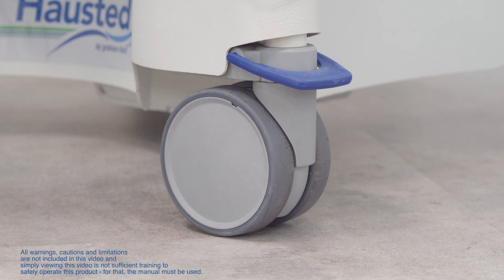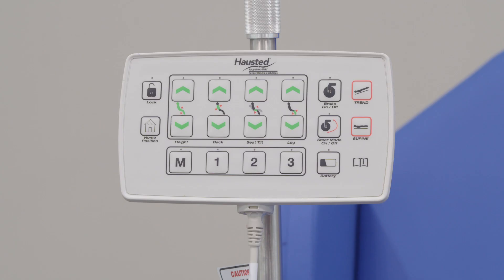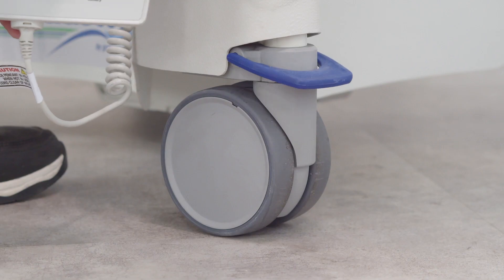Thank you for using the Hosted ESC2 Procedure Chair. We're going to be providing an overview on the intuitive electronic caster system featured on this chair.